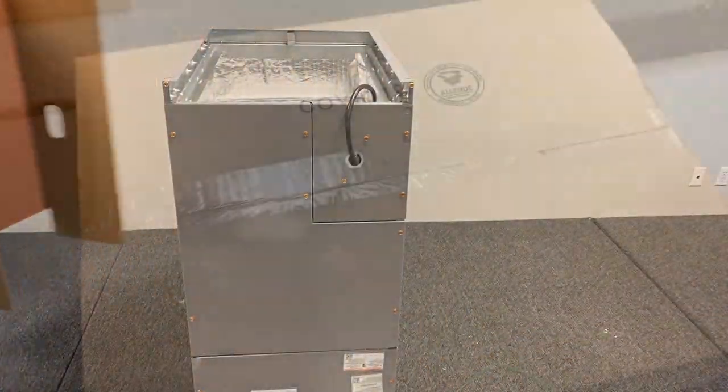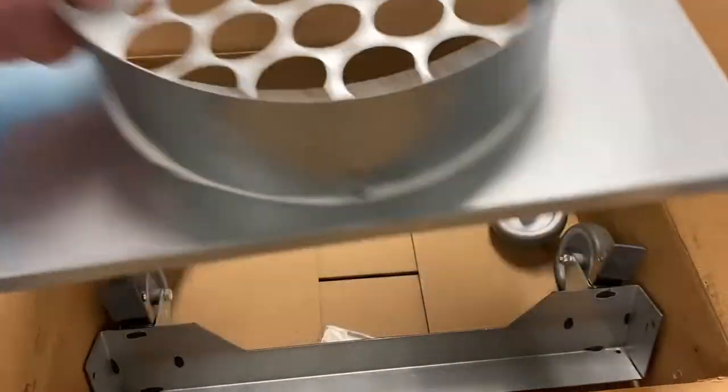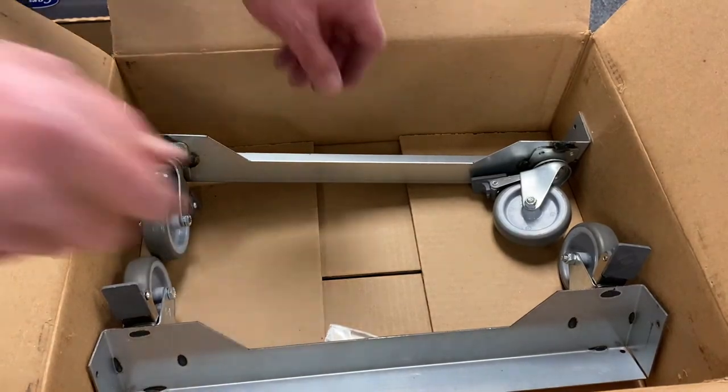Included in the box, you will find an exhaust duct transition plate, which is used when deploying the unit as a negative air machine, as well as locking caster wheels.